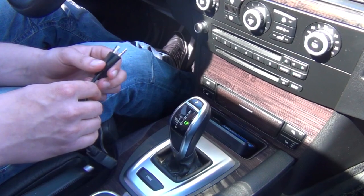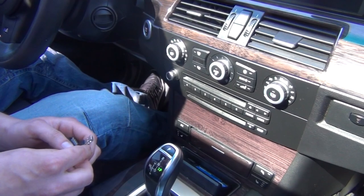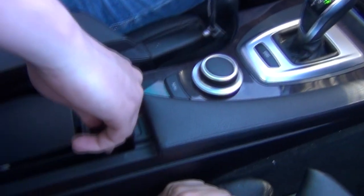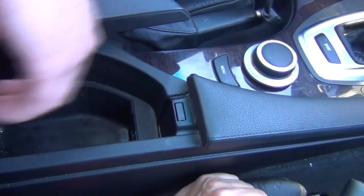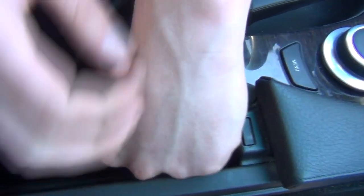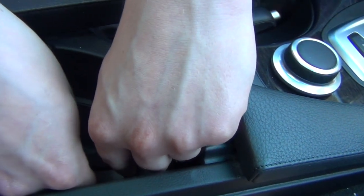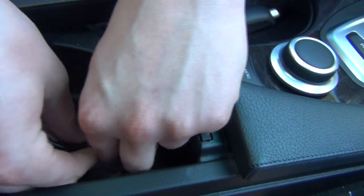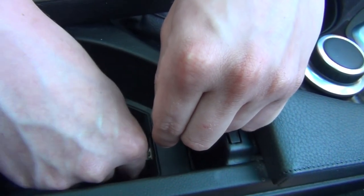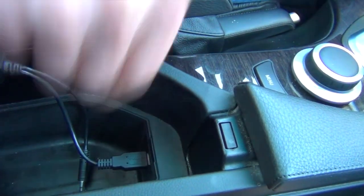By using this cable you can have all your iTunes library displayed on the screen of this car. To install it is very easy — you just have to plug in the auxiliary at the bottom.